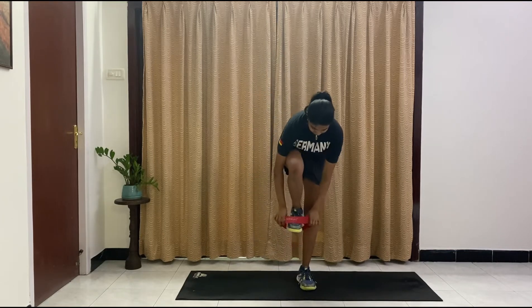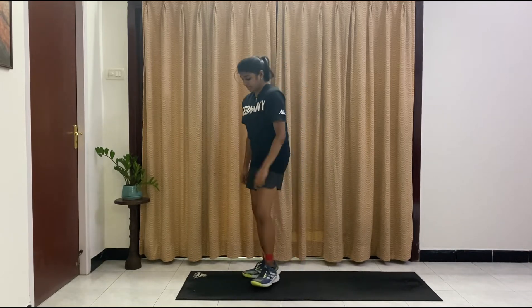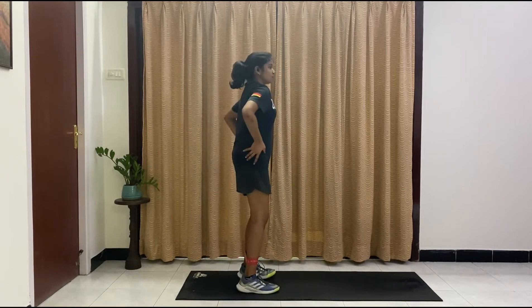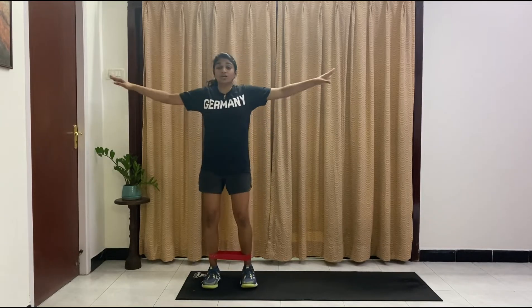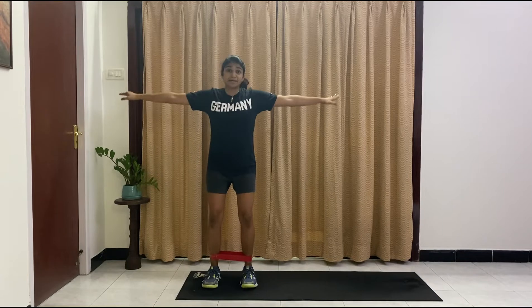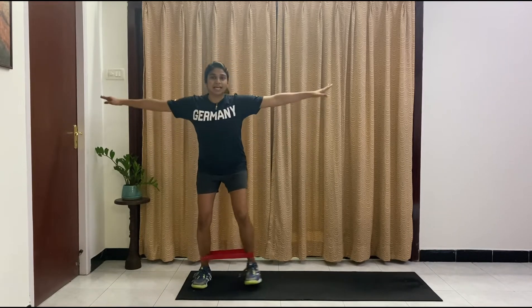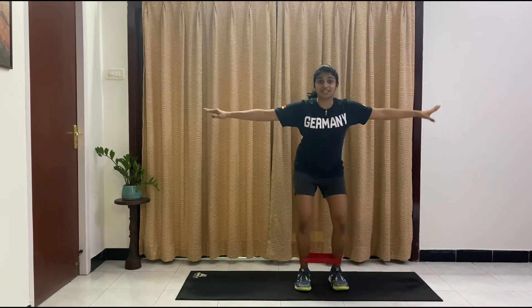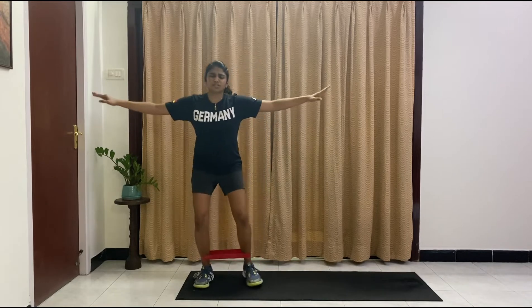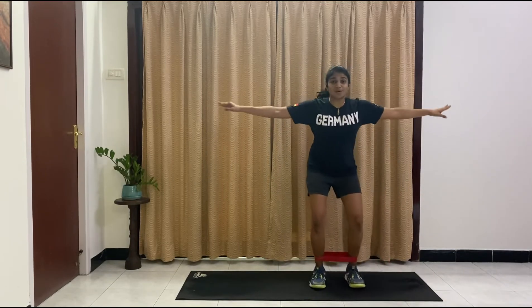We are going to start by wearing our resistance band around our ankles — if you have one. Make sure that you are warmed up before this. Just around your ankles. We are going to step to the end of our mat. Take a slight squat — push your hips behind, make sure those knees are bent. I don't want your knees coming forward. We are going to go into a squat walk and at the same time do arm circles in the forward direction. Small steps, making sure there is always resistance in the band if you are using one. You can totally do this without the band. Those muscles are already starting to wake up.